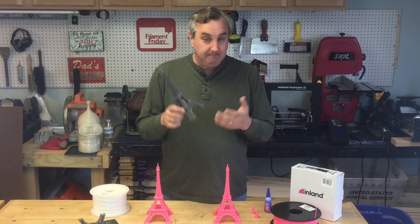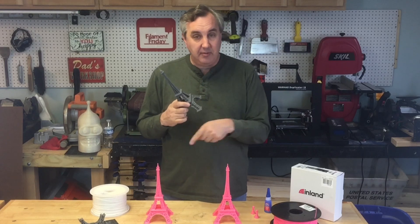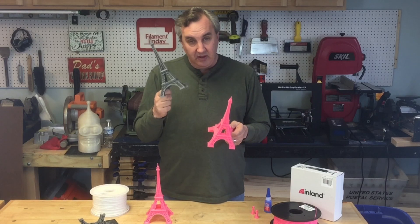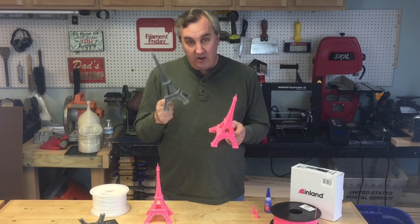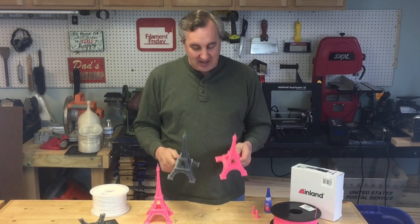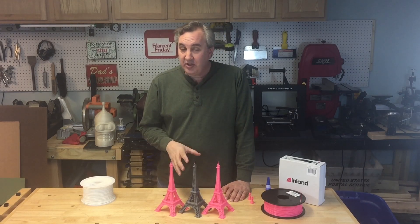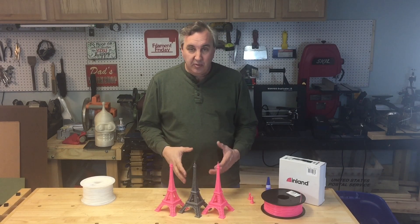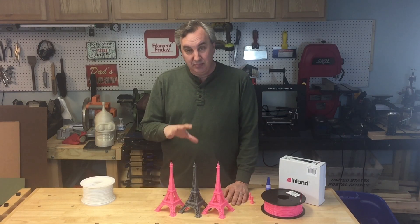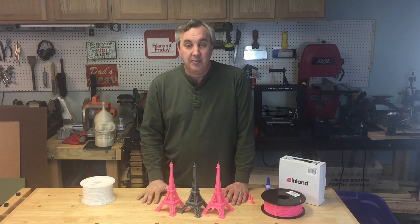If you guys have another Eiffel Tower design that you recommend I print, please leave it in the comments below — I'd love to do a better one. This lighter version shows the plastic flow wasn't as good, so there are some sweet spots I still need to find. Challenging prints like this are good to do now and then — they teach you a lot and help you tune your printer. When you get a simpler print, you know exactly what to do.